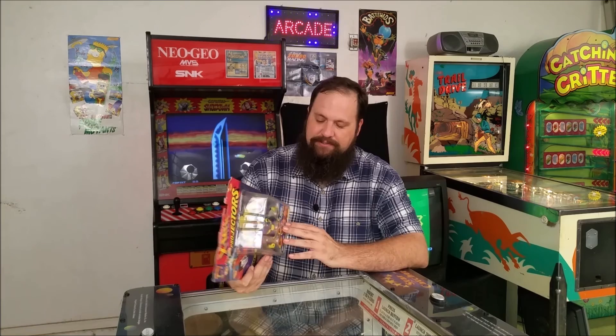Got them at Bookman's for just a few dollars, which is pretty cheap I thought. So let's get them out of here.